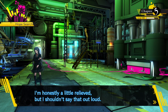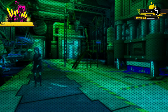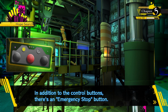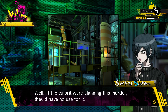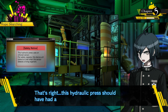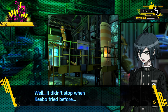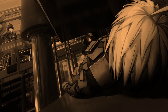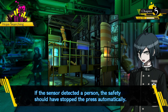We won't be able to check the body. I'm honestly a little relieved - I shouldn't say that out loud. There's also an emergency stop button - the press would have stopped instantly if you used it. What concerns me more is the safety function: this hydraulic press should have a safety function. If the infrared sensor detects a living thing, the press stops automatically. But it didn't stop when Kibo tried before - the sensor detected a person, so the safety should have stopped the press automatically.